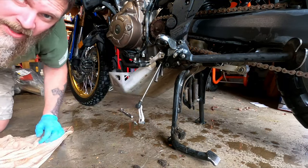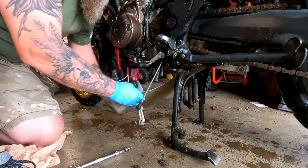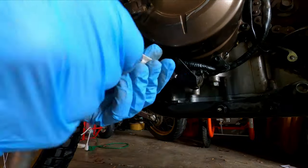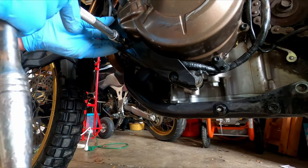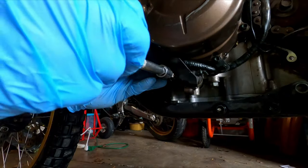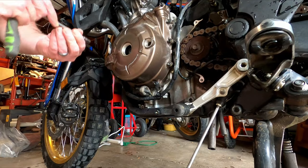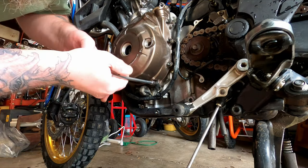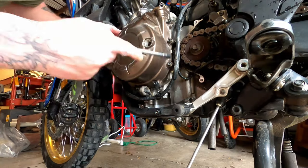It was time for an oil change anyway. That bolt wasn't even tight, and neither was this one — that's concerning. The shop manual recommends crisscrossing when you tighten these up, so I'm going to do the same when I take them off.